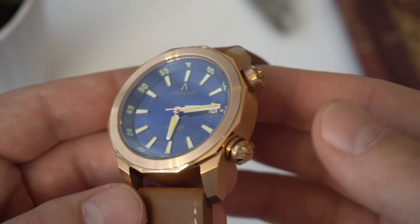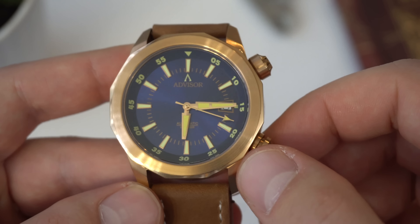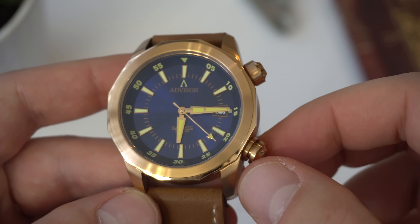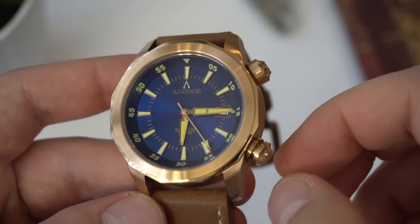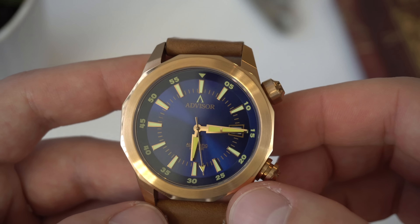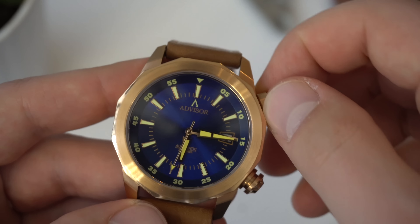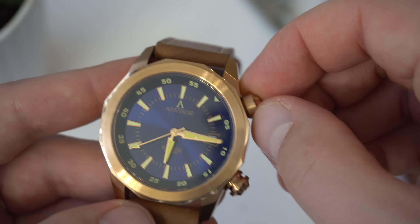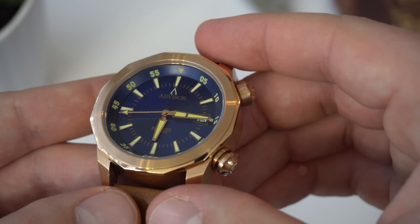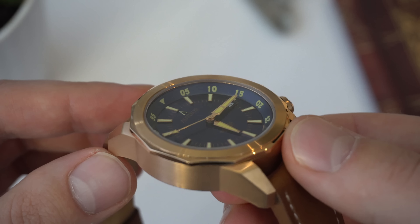Because this is a prototype and not a final production version, the crown is not a screw-down crown in this version — in the final version it will be. In fact I can't really do anything with this crown other than hand-wind the movement, because it is a prototype. The crown by the two o'clock position controls the inner rotating bezel. I really do like the look of an inner rotating bezel — it looks really good and gives it a throwback to some vintage diver models.